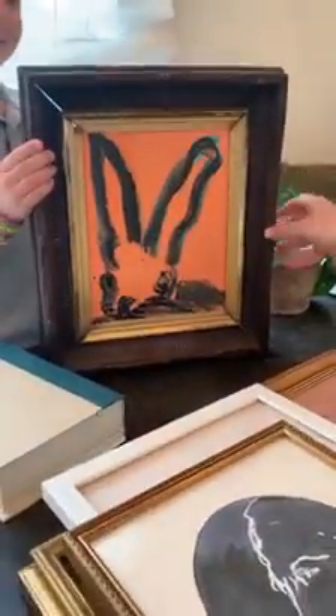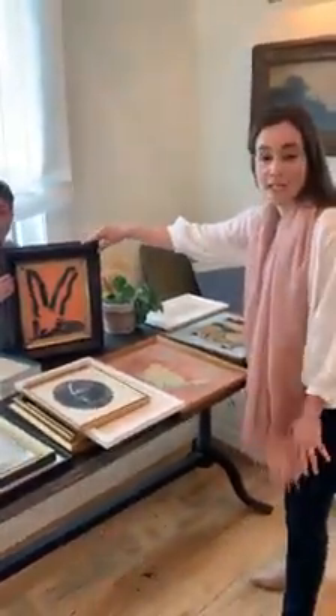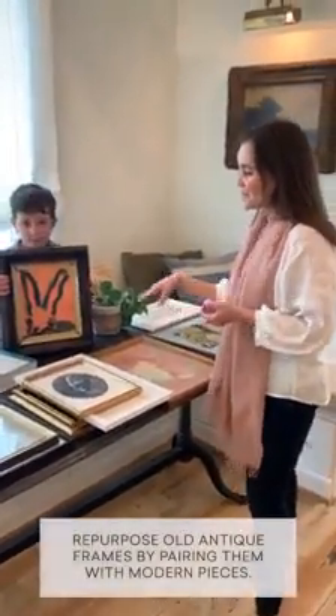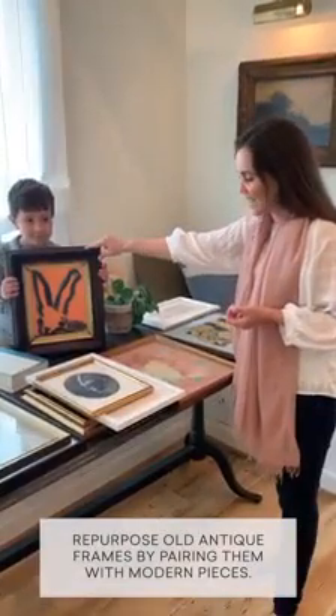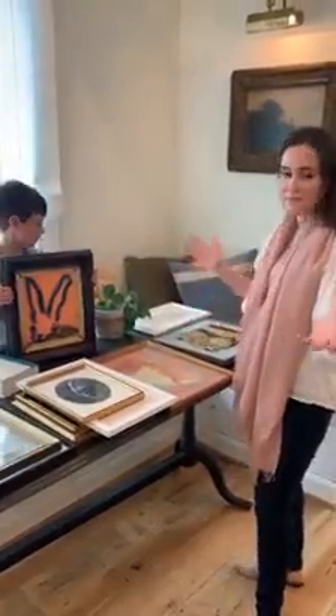Then we obviously have oil paintings. This is a gorgeous piece by Hunt Sloan — he's known for finding these antique, really beautiful, intricate frames. You can do the same thing at home: search flea markets once we can get back out of the house again and find really beautiful frames.